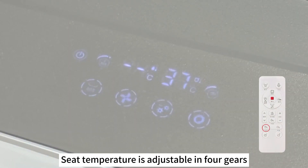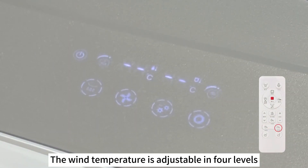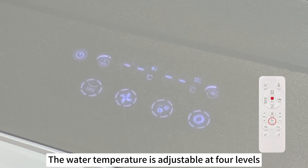The seat temperature is adjustable in four gears. The wind temperature is adjustable in four levels. The water temperature is adjustable in four levels.